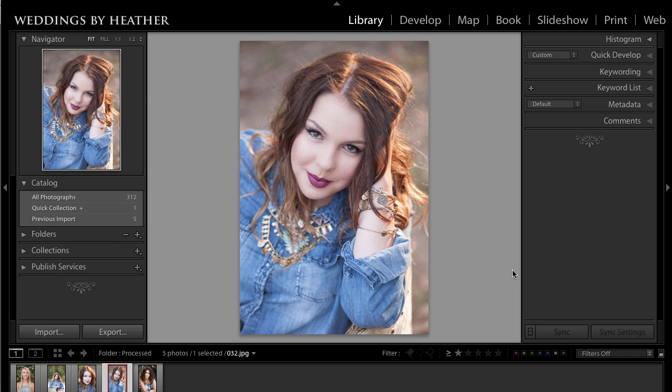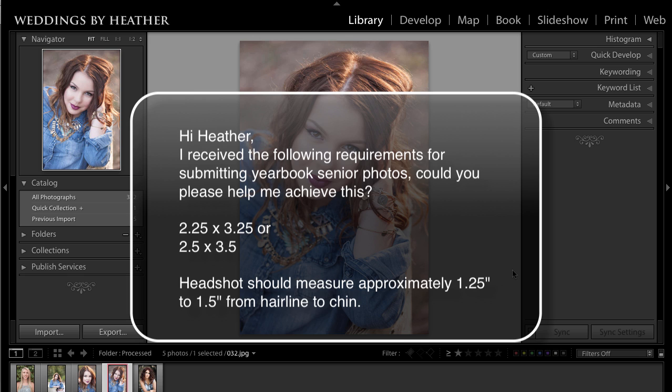This week's question comes from Jamie, and she writes: Hi Heather, I received the following requirements for submitting yearbook senior photos — could you please help me achieve this? Two and a quarter by three and a quarter, or two and a half by three and a half. The headshot should measure approximately one and a quarter to one and a half inches from hairline to chin.